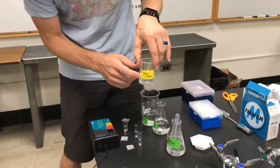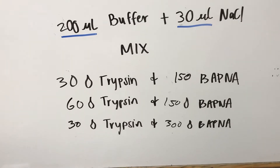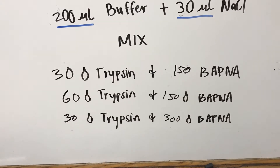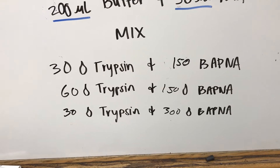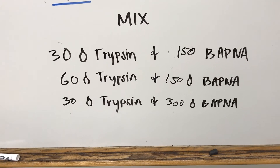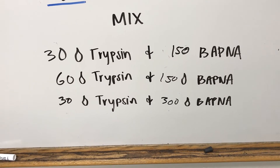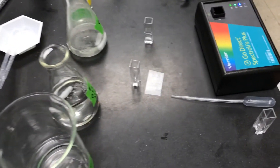We are then going to add different amounts of our substrate BAPNA and our enzyme trypsin. For each cuvette we add buffer and salt for the ideal reaction conditions, then vary the enzyme and substrate amounts. The first trial is our baseline: 30 microliters of trypsin with 150 microliters of BAPNA. The second trial doubles the trypsin while keeping the substrate the same. The third trial returns to 30 microliters of trypsin and doubles the substrate.